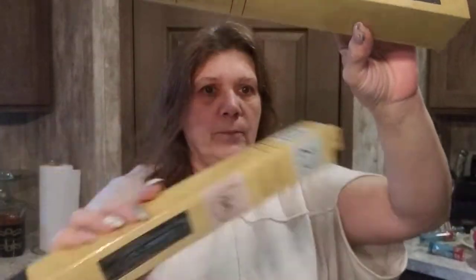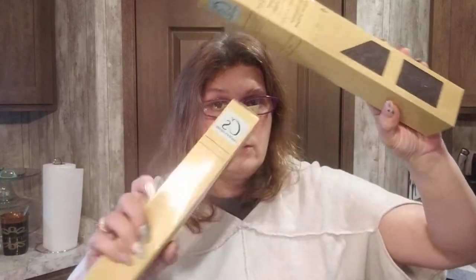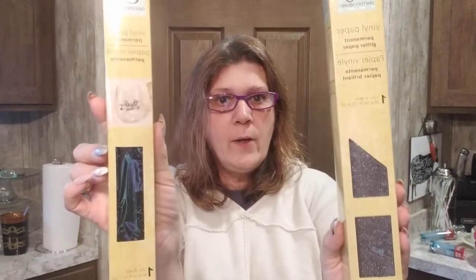Have you seen the vinyl at Dollar Tree? I got a black one and what I believe is a gray sparkle — it doesn't say the color anywhere on the package. It's 12 inches by 48 inches. You can use this vinyl even if you don't have a cutting machine — you can sew DIY things with it, and I'm going to show you how to get creative with vinyl without a machine. I'm super excited!